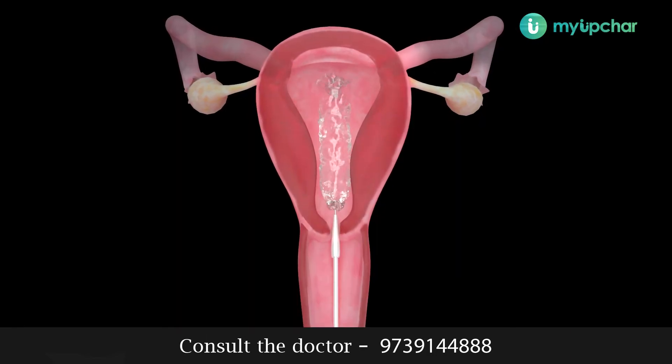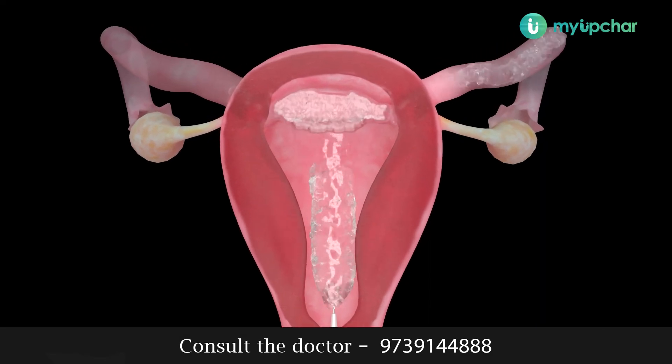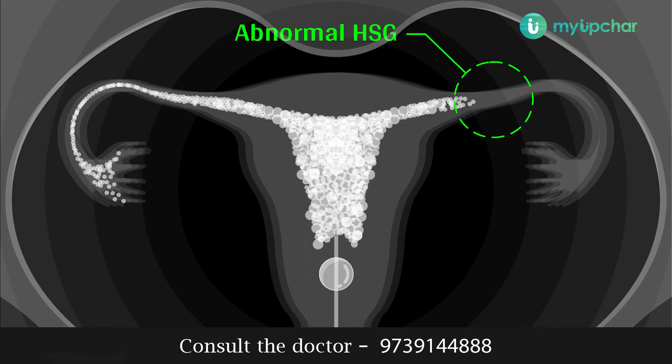If either tube or both the tubes are blocked, then the dye is not able to pass through the fallopian tube. This is the x-ray of an abnormal HSG.